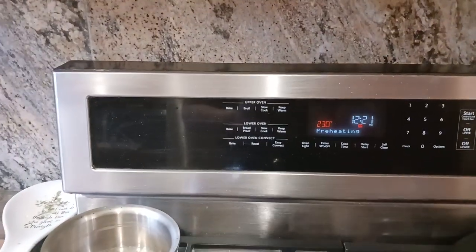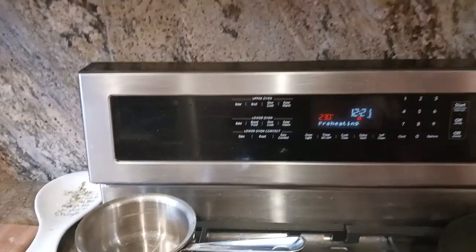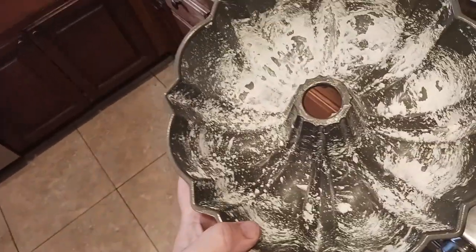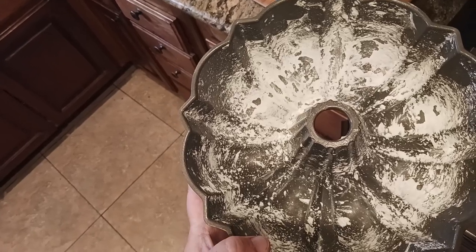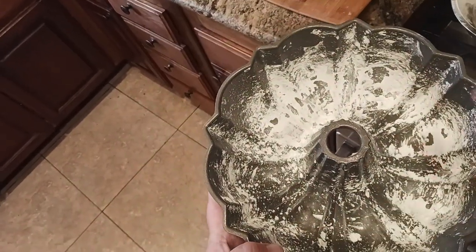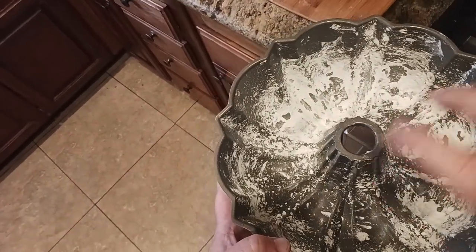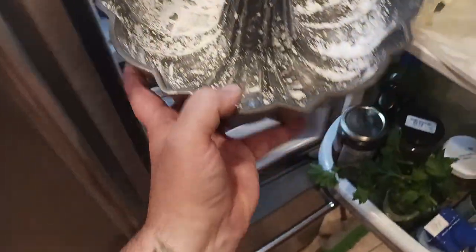My oven is warming up to 350 degrees — perfect timing. When it hits 350, the cake goes in. My bundt pan is already chilling in the fridge, nicely buttered and cornstarched. The reason I use cornstarch is because it helps create a nice crusty caramelization as the cake bakes, as opposed to flour, which leaves a floury exterior. This way you get a nice crusty, crunchy caramelization action.